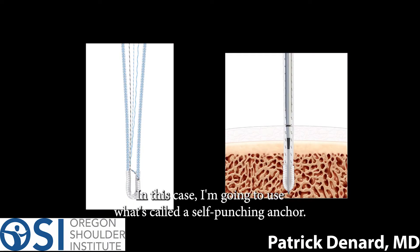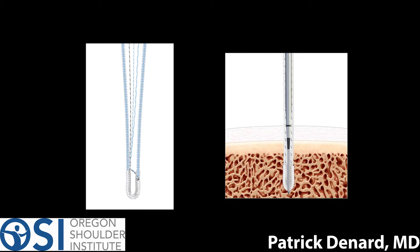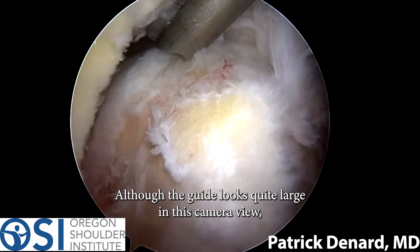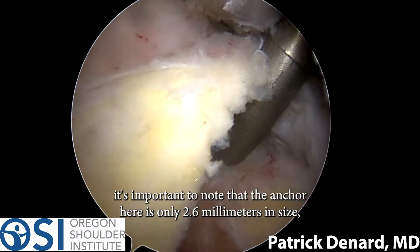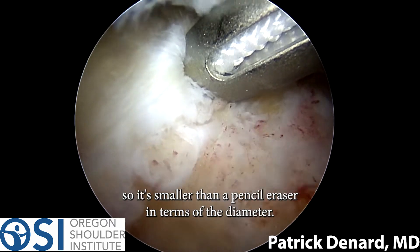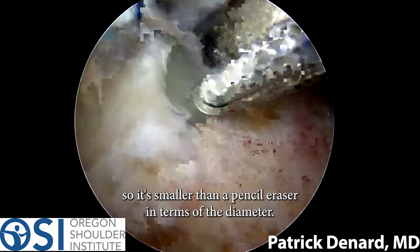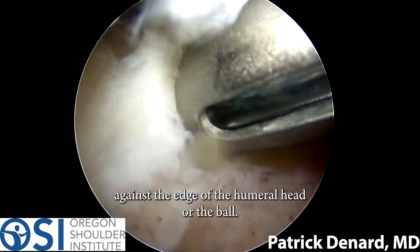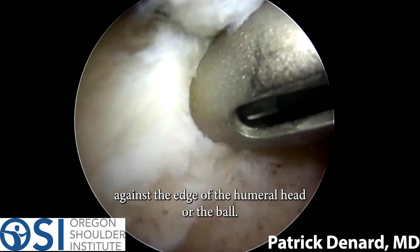In this case I'm going to use what's called a self-punching anchor. This is going to be placed through a guide. Although the guide looks quite large in this camera view, it's important to note that the anchor here is only 2.6 millimeters in size, so it's smaller than a pencil eraser in terms of diameter. This is placed directly into the bone against the edge of the humeral head, or the ball.